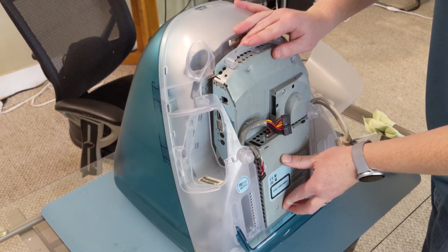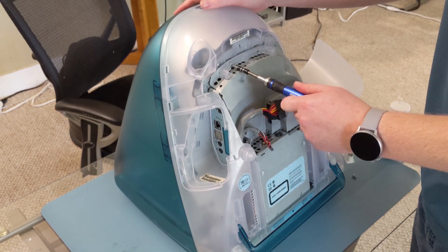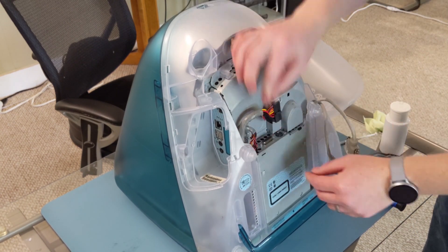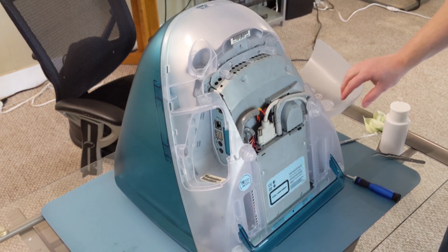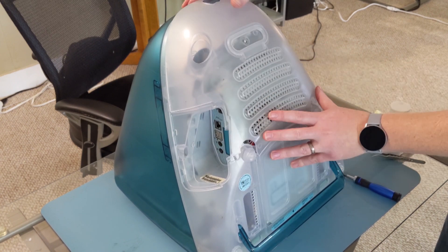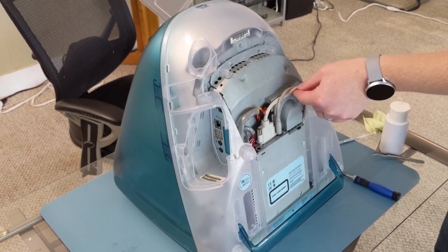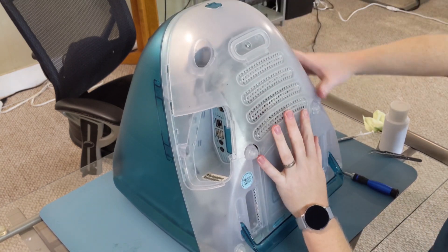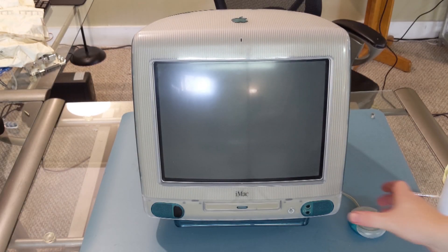Now it takes some fiddling to get the tray back in. You want to make sure you get the optical drive lined up in the front — sometimes it sits back too far. Once you have that slid in, just reinsert the screws, all the cables, and tighten them down. Then you can put the plastic cover on — this is a little bit fiddly as well, but eventually you get it to snap in. These cables have to be just in the right spot, and then you'll replace the screw at the top. Typically you'd also replace the port cover door on the side, but this one is missing that.